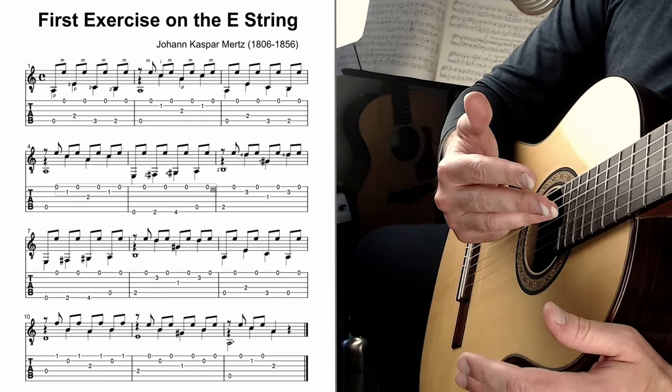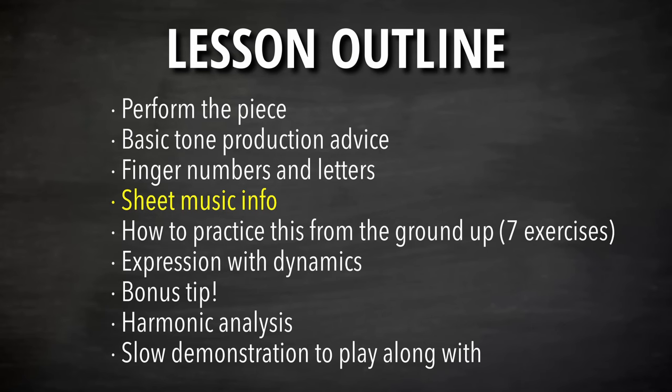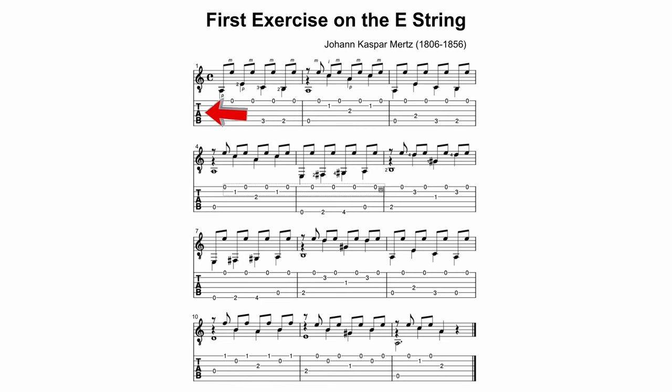Let's take a look at the sheet music. Tab — short for tablature — is the easy way to start playing because the numbers tell you exactly which frets to play on which strings. This is the A string or fifth string — zero means open. This is the D string or fourth string, and that is fret two, and so on.